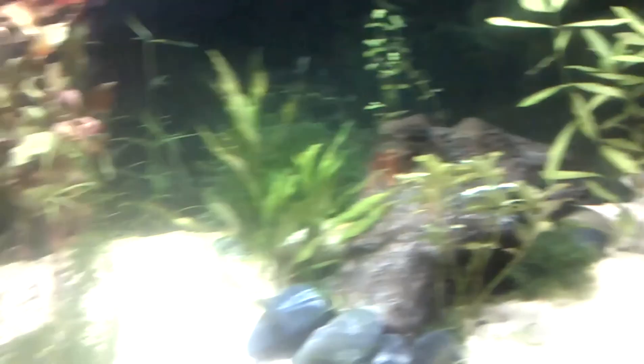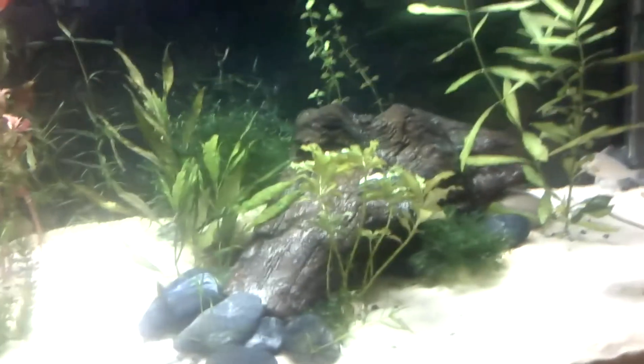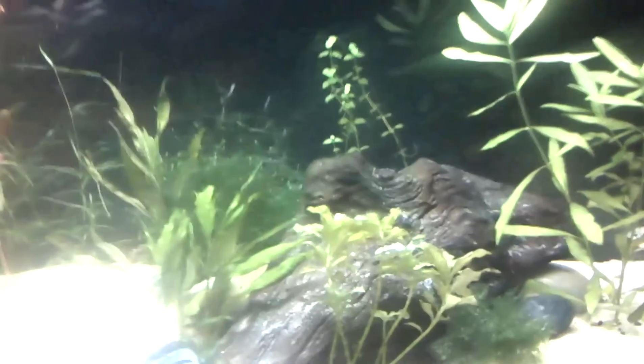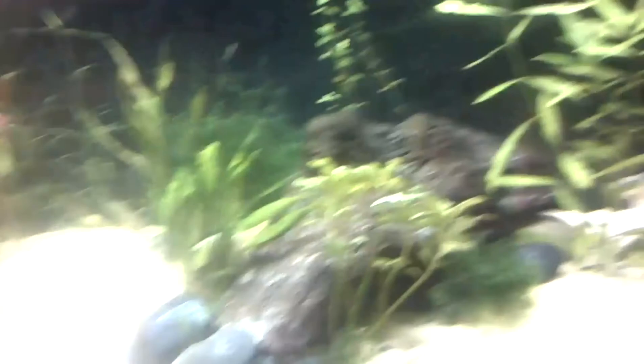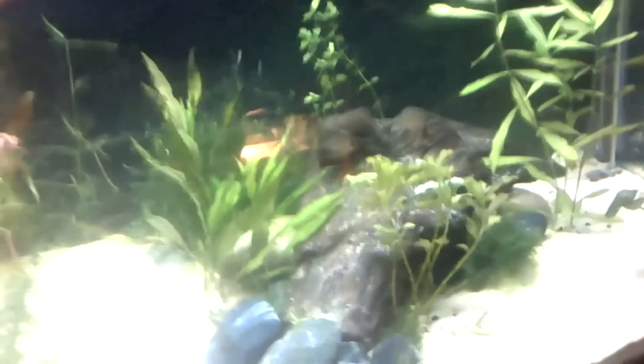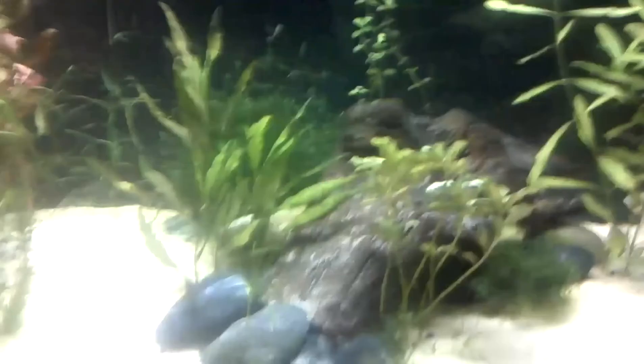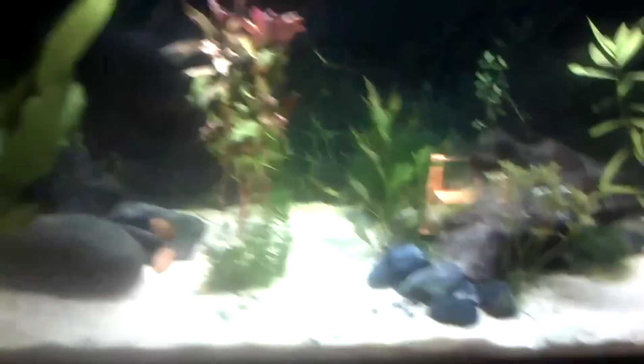The last little thing is that I'll probably be getting a bulldog pleco for this tank soon-ish, within the next couple of weeks hopefully. I've done a bunch of research on them and wrote a species profile on them on Hydroforms.com — go check that out. The link will be down in the description; finding the species profiles is as simple as clicking the species profile button at the top of the page.